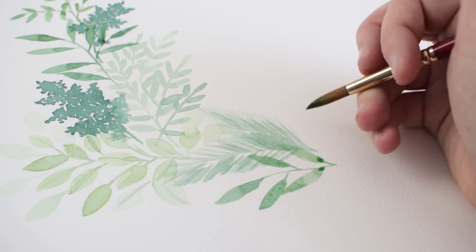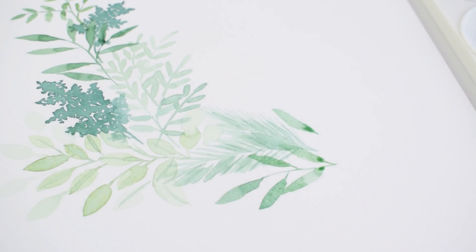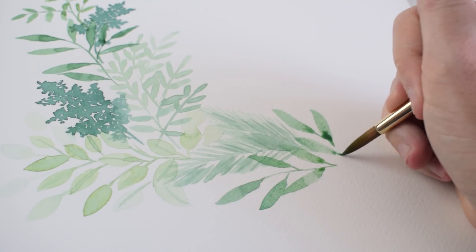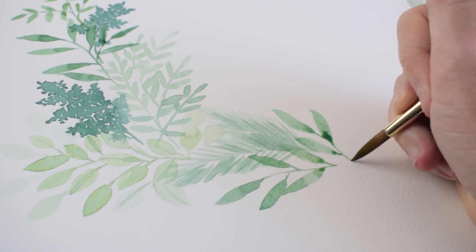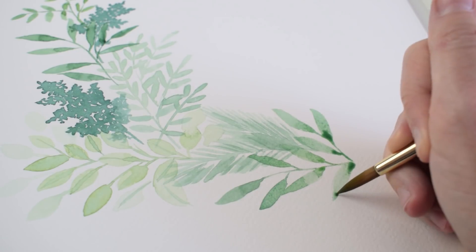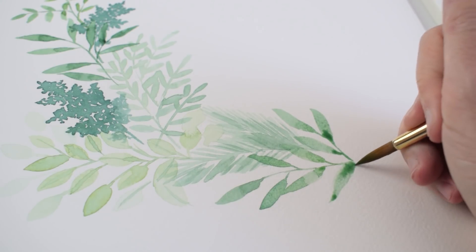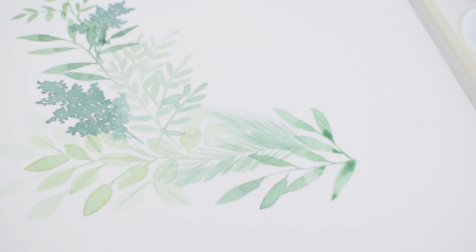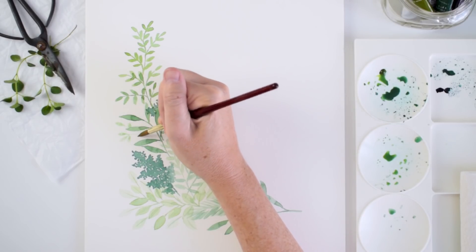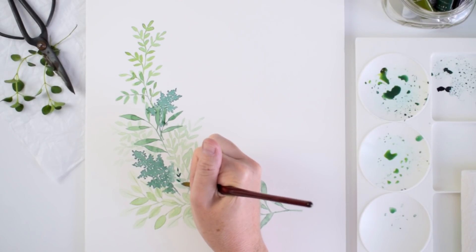And now I'm adding more of those leaves using the belly-drag technique — that's my favorite one, where you drag the belly of the brush across the page. Once you can let go and just say I'm not worried about the shape, I'm just going to see what happens when I drag the belly of the brush, and then know that you can play around with it using the tip of the brush to create those points — it's really fun. It's a great way to paint leaves that look perfectly imperfect and have that nice watercolor look.